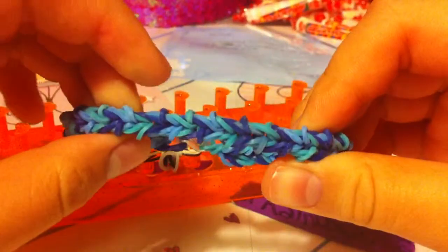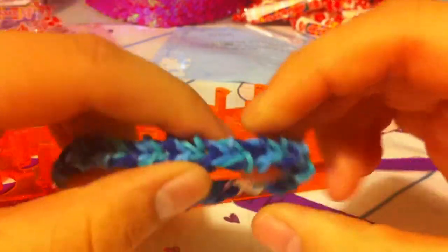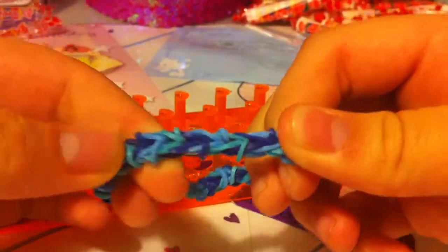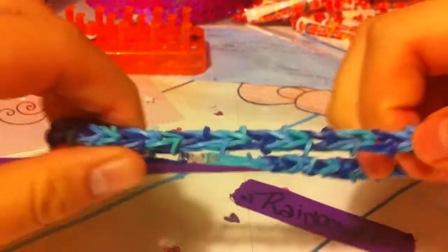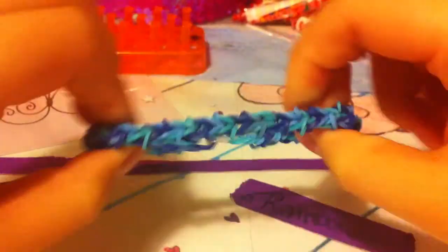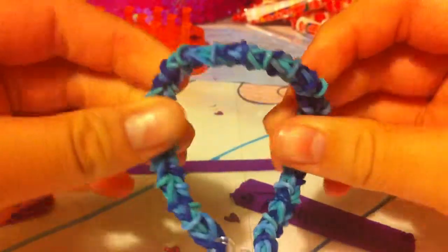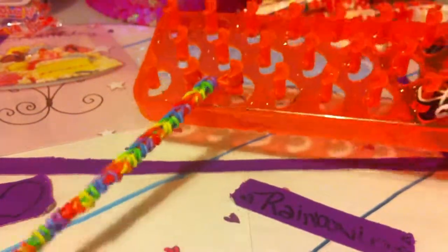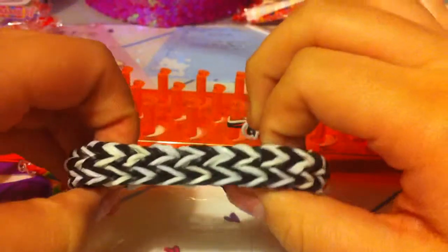And this is it — this is the Stitched Fish! This was my original design. Make sure to subscribe, like, and comment, and follow me on Instagram and Twitter — links are down below. Thanks for watching. I'll also have another video on the Trapped Fish and the Striped Wafer. Bye!